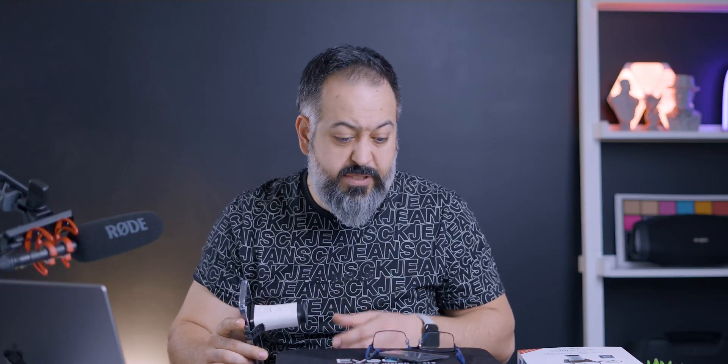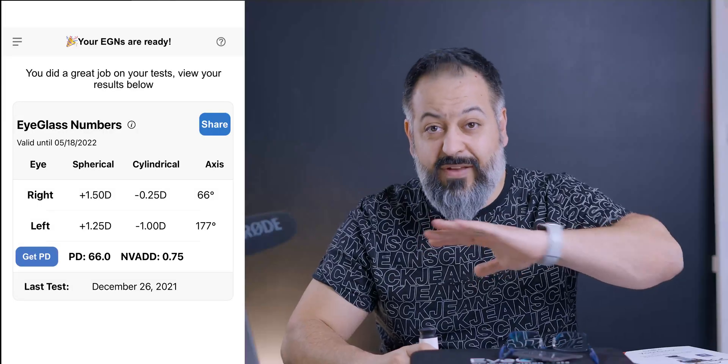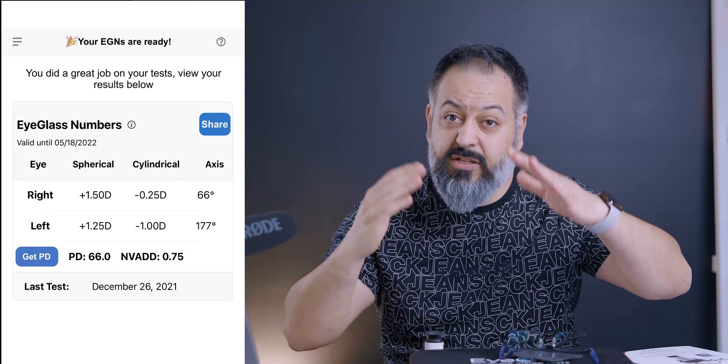Once you finish three test cycles for each eye, it gives you the option to test again or end it. You end it and it gives you your eyeglass numbers — everything you need except your PD measurement. For PD, you put on the white frames and take a selfie through a guided part of the app. It detects the center of your eyeballs and the frame markings, and gives you a measurement. Then you have everything you need to order your glasses.